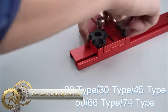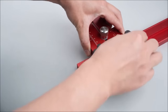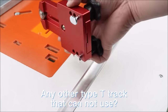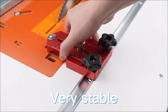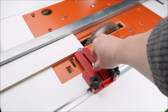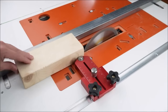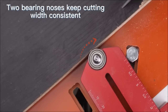The Extended Thin Rip Jig is a versatile tool designed to assist woodworkers in making precise and repetitive narrow cuts on table saws, band saws, and router tables. With an extended reach of up to 6.89 inches, it accommodates wider boards. Compatible with various miter slots, the jig ensures easy operation with two bearing noses guiding the stock. Constructed from durable aluminum alloy, it secures firmly in the miter slot, providing accurate and consistent cutting widths. The inch scale allows precise positioning, ensuring safety by cutting on the off-cut side of the blade.